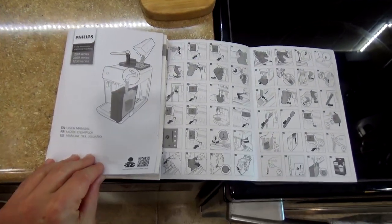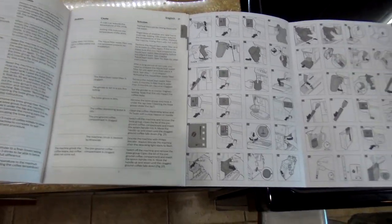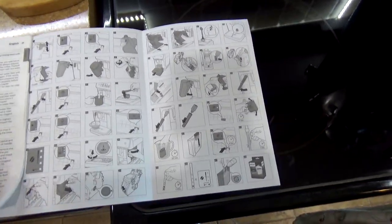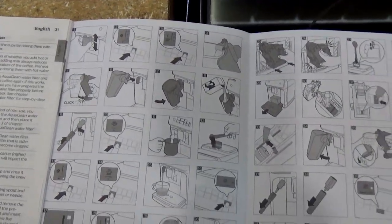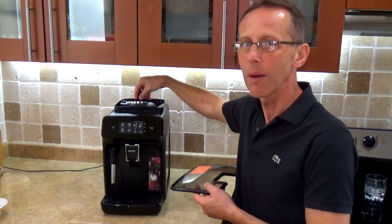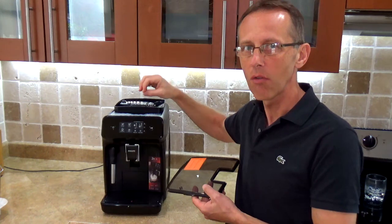Your espresso machine comes with very good instructions that cover basically all possible situations. There are also very useful graphics that will allow you to fully understand what's going on with your coffee machine. All you have to do is put whole bean coffee on top. There's also a small compartment on the top where you can put already ground coffee.